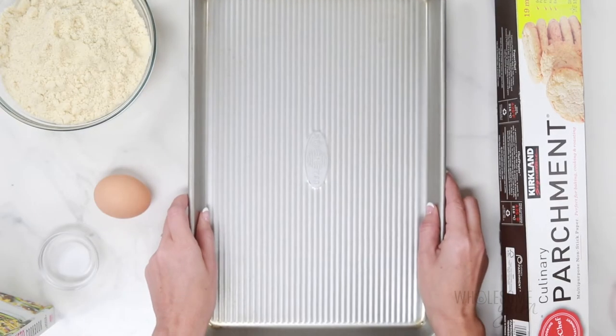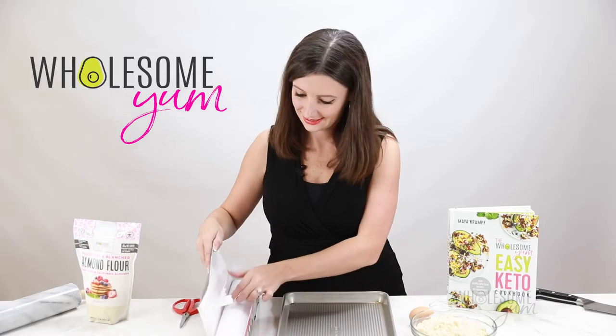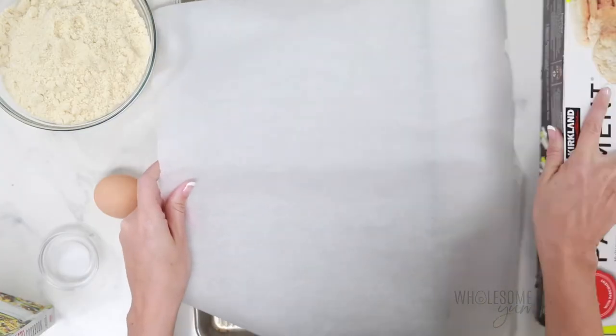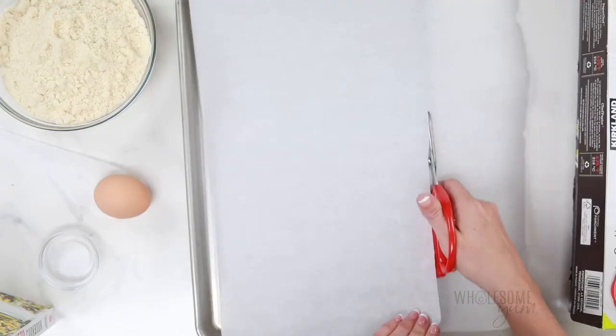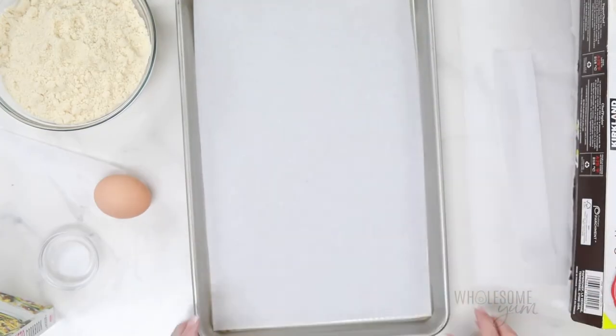To begin, I'm going to line a medium sheet pan with parchment paper. The parchment paper is really important to prevent sticking — be sure you're using parchment and not wax paper, which is not oven safe. I like to cut mine along the edges just to make it nice and neat, but you can skip this step if you like. Once you have that cut to size, go ahead and set that aside.